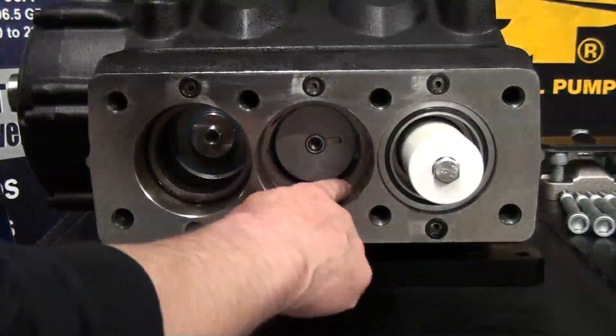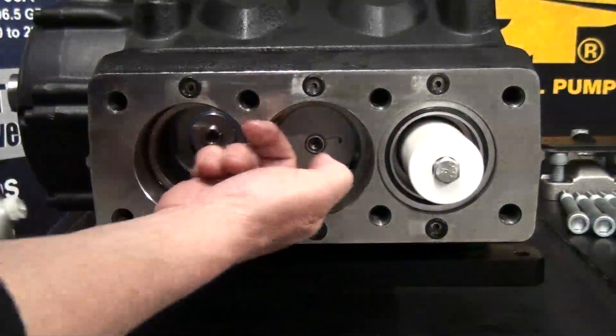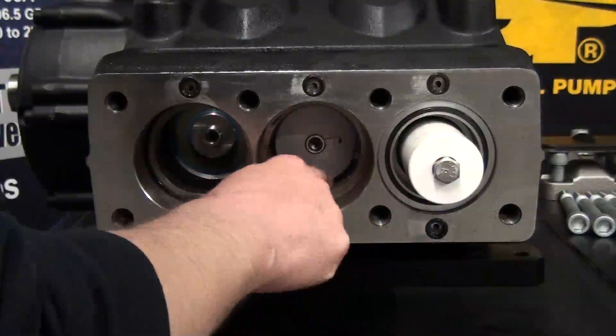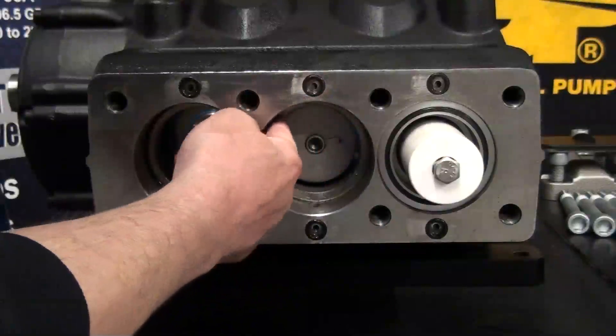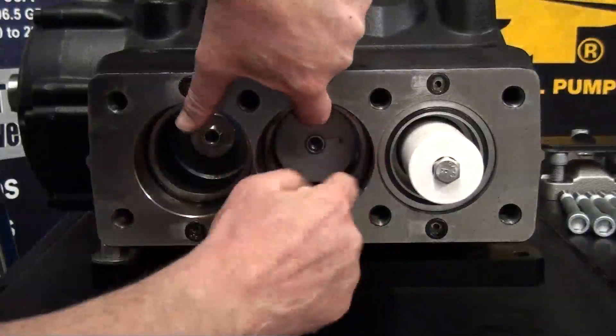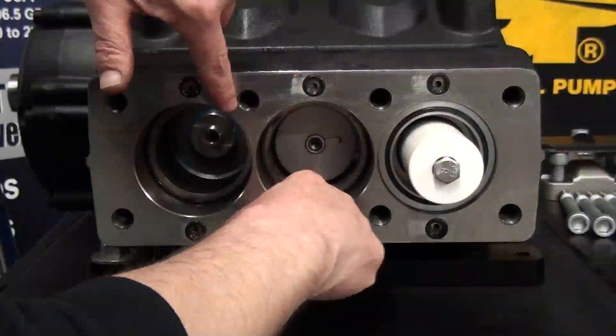Apply packing lubricant on the inside corner of the crankcase. This helps to support the O-ring and keep it in place. Reinstall the O-ring and be sure it is properly seated in the corner of the crankcase.